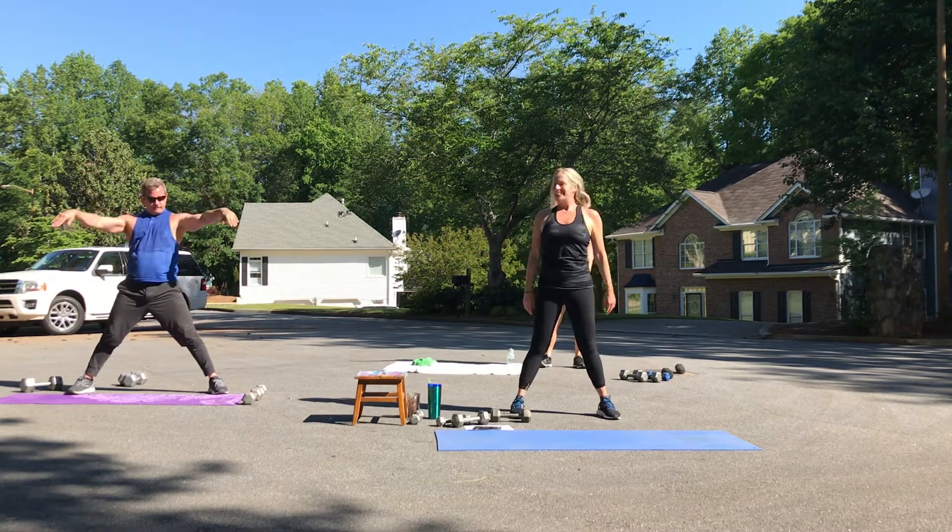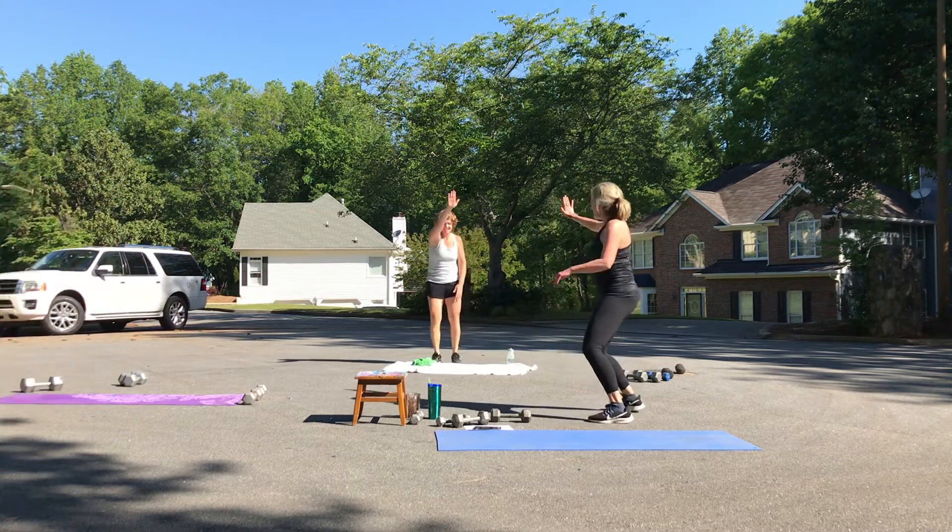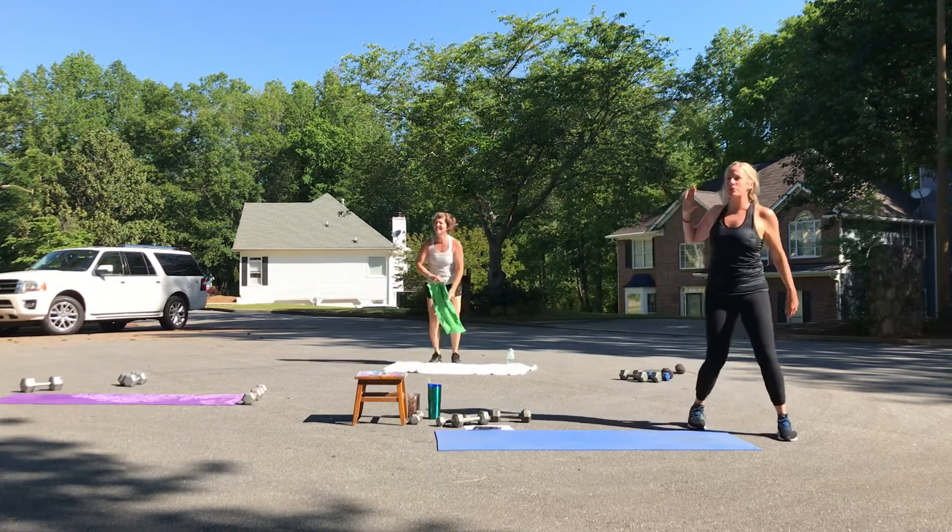Deep breath in, exhale. You put all this time into your exercise — same thing with your eating choices. Pat yourself on the back, good job. High five, everybody — thanks for coming. Virtual high five, Tim.